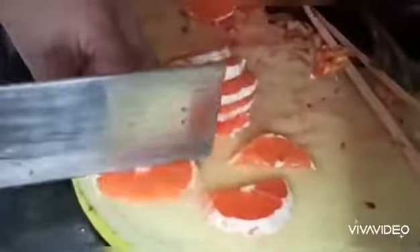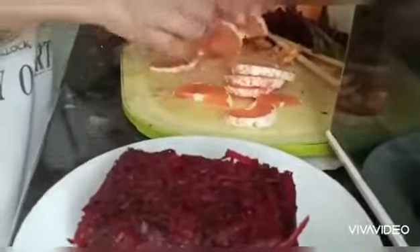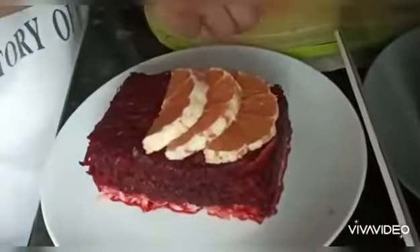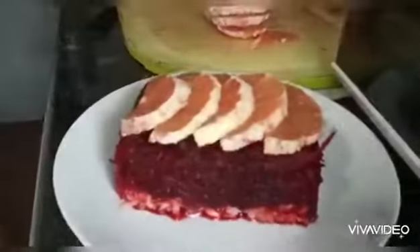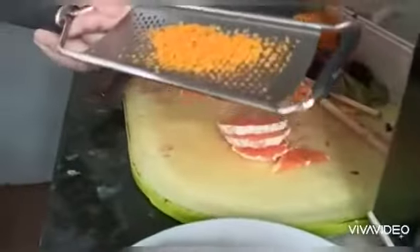We just cut the orange in half, for decoration and also to add extra flavor and dimension to this dish. Decorate this with the orange and make it even richer.